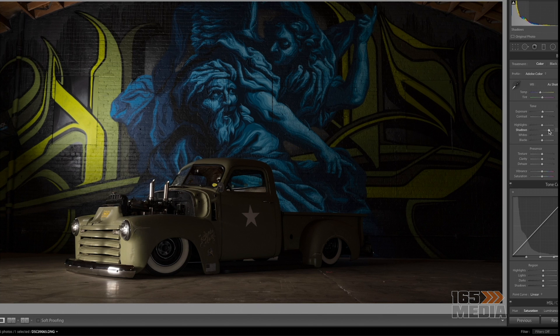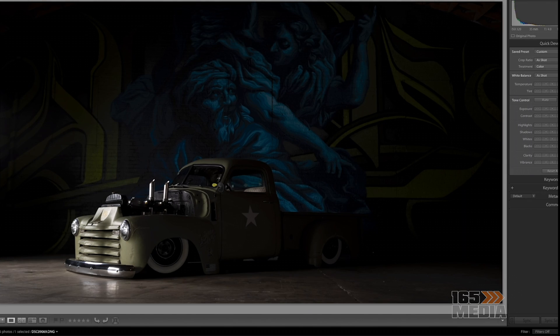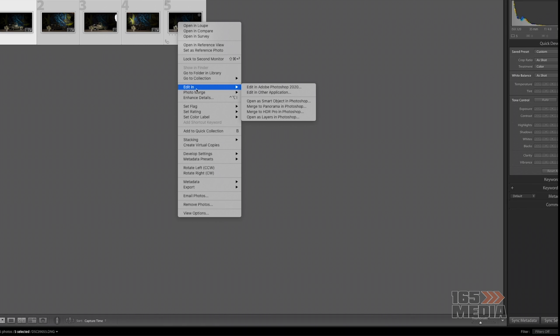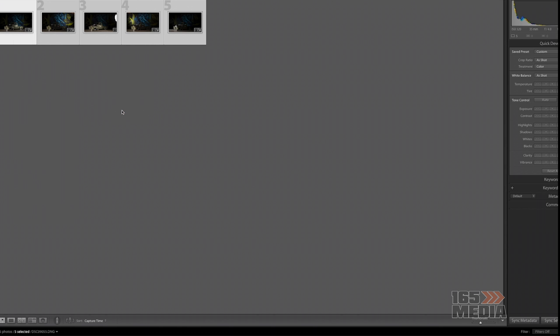Right here you're seeing how I'm only adjusting the lighting in Lightroom with the five photos — I'm not adjusting any of the colors. On other photos I have messed with the color a little bit, but only for the background, not for the truck itself. Once you have everything how you like it, you select all of them, do Edit In, and at the bottom it says 'Open as Layers in Photoshop' — that's how you make the second half of this magic happen.